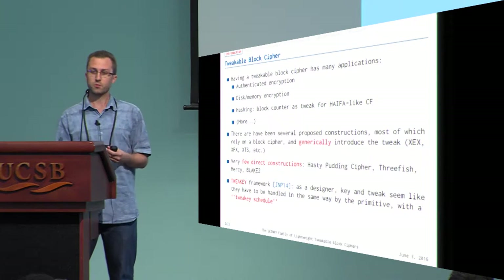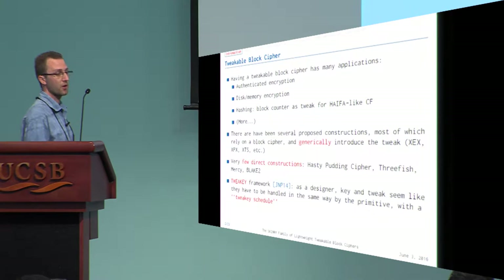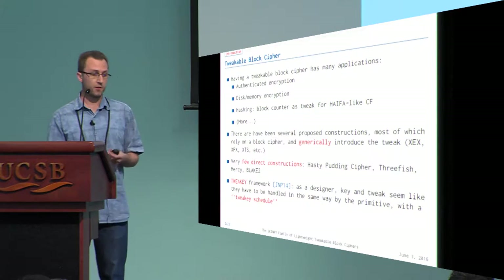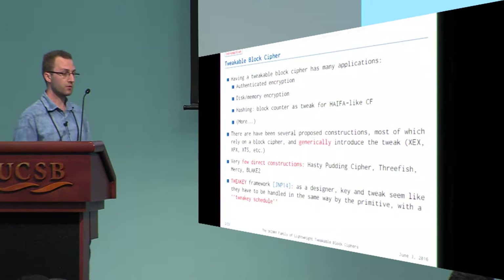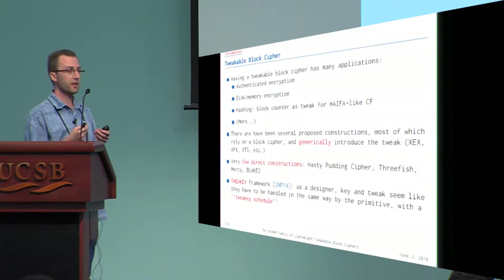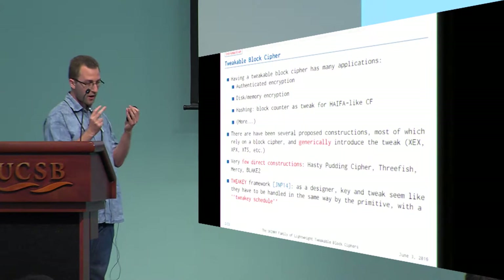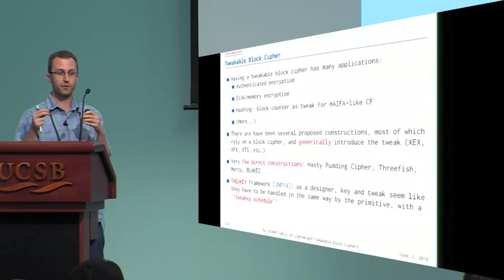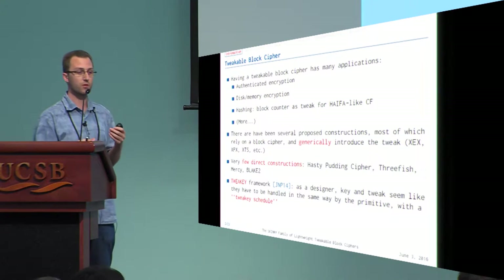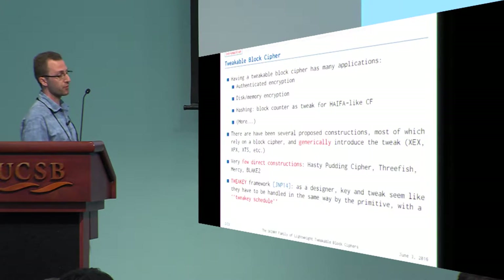A tweakable block cipher is a very interesting primitive for cryptographic applications. In the literature, there are some constructions to build a tweakable block cipher, but most of them are actually generic — they start from a block cipher and construct the tweakable block cipher from it by injecting the tweak in some way. There are very few ad hoc and direct constructions of tweakable block ciphers.